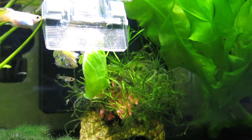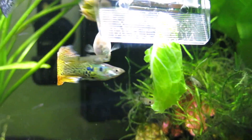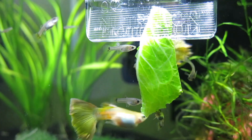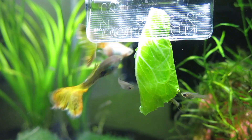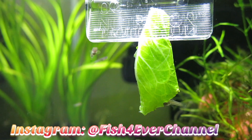So that's going to be everything for today's video. I really hope you enjoyed and found it helpful. Good luck saving your little guppy fry. Don't forget to subscribe to my channel and help me reach my goal of 20,000 subscribers. Go ahead and follow my Instagram at fishforever channel, and I will see you next time.